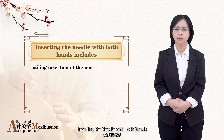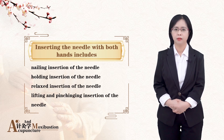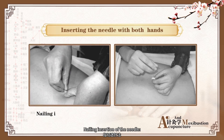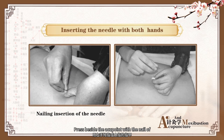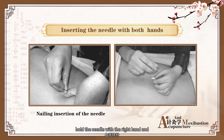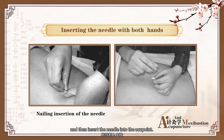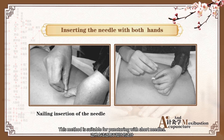Secondly, inserting the needle with both hands. Nailing Insertion of the Needle: press beside the acupoint with the nail of the thumb or the index finger of the left hand. Hold the needle with the right hand and keep the needle tip closely against the nail, and then insert the needle into the acupoint. This method is suitable for needling with short needles.